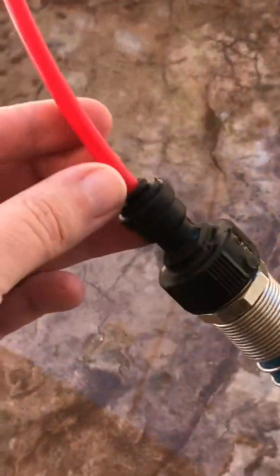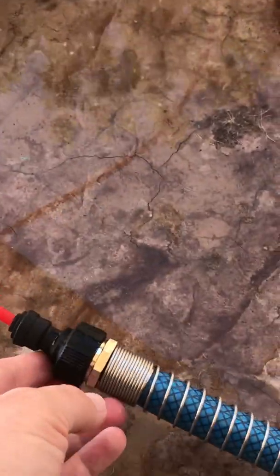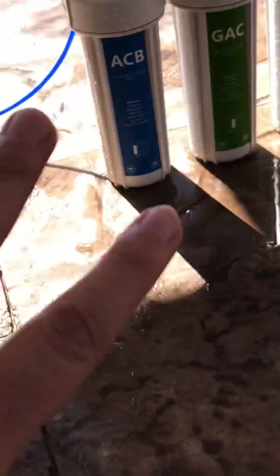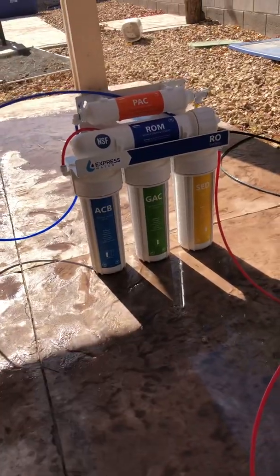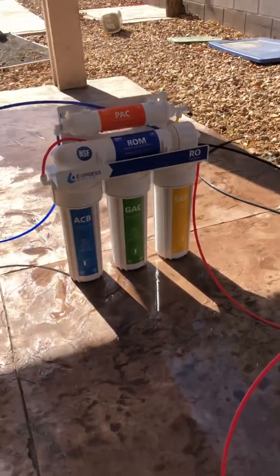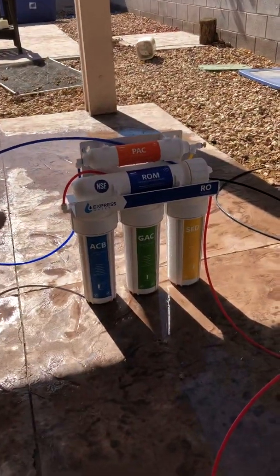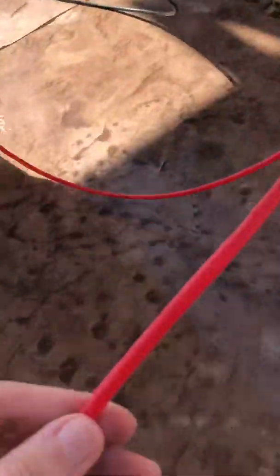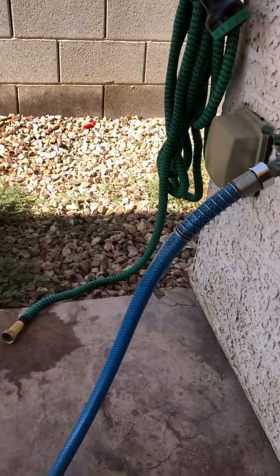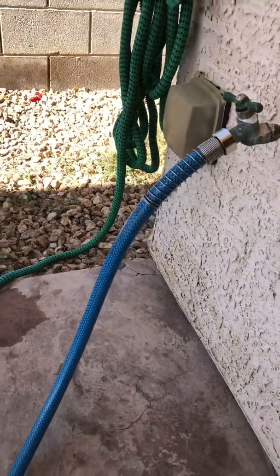RO systems come with all these instructions and stuff to get you going, which is cool for under-sink installs, but we're gonna keep it simple. You have a blue tube, a black tube, and a red tube. This red tube is your water in, so you have your garden hose connected here.